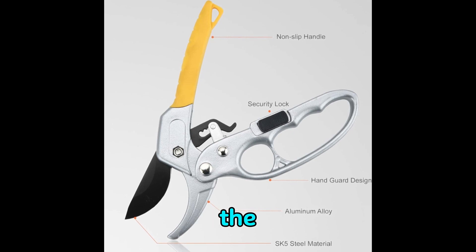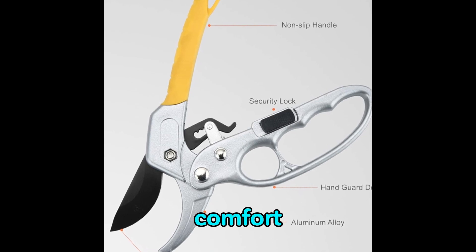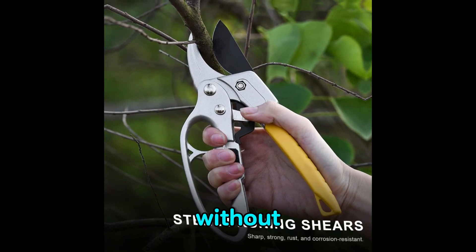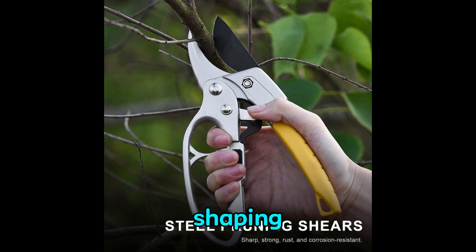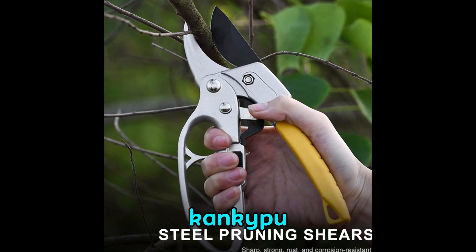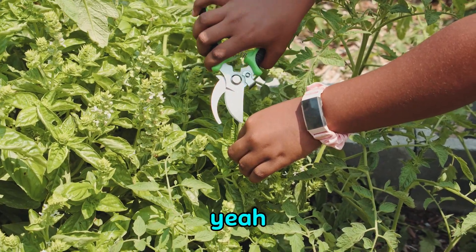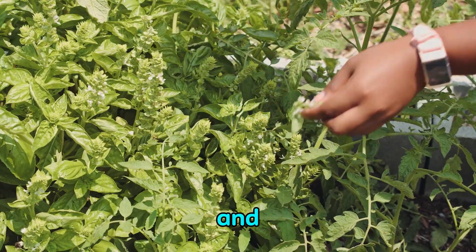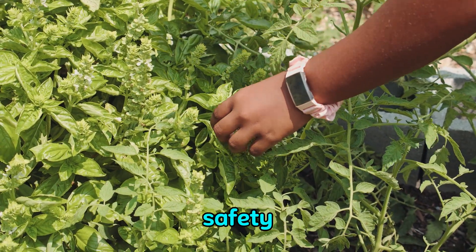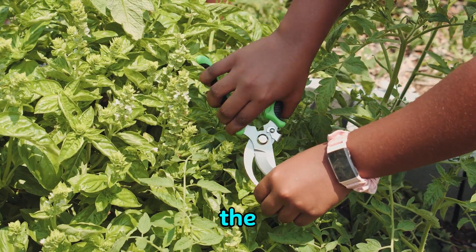Moreover, the ergonomically designed handle, made from high-quality plastic, offers both comfort and durability, enabling you to work comfortably for extended periods without compromising on performance. Whether you're trimming rose bushes, shaping shrubs, or cutting light branches, the Kankipu secateurs are versatile enough to handle a wide range of tasks with precision and ease. Elevate your gardening experience with this reliable and efficient tool, where practicality, safety, and comfort converge to deliver optimal performance every time you step into the garden.